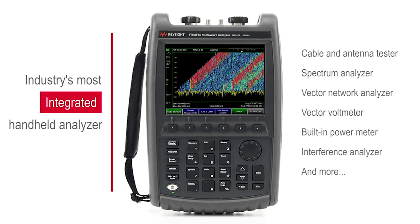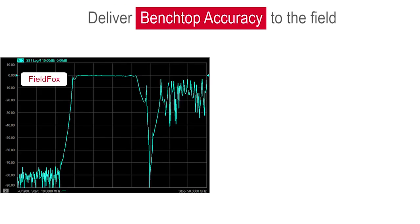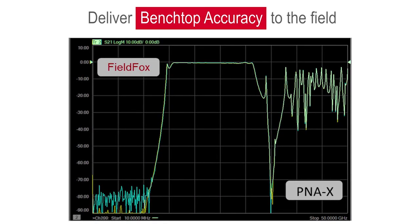All measurement capabilities are upgradable via software license keys — no calibration required. FieldFox delivers benchtop accuracy in a portable package. Our proprietary technologies enable benchtop correlated performance to ensure confidence in your measurement results, helping you reduce troubleshooting time by eliminating the test equipment as a source of error.